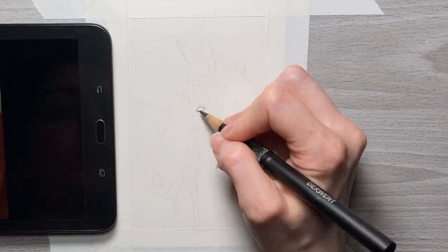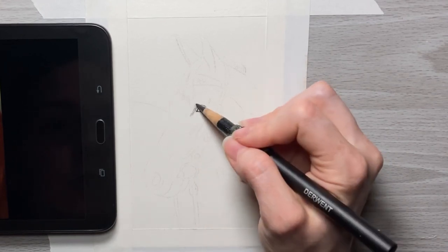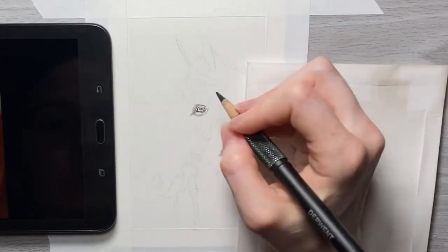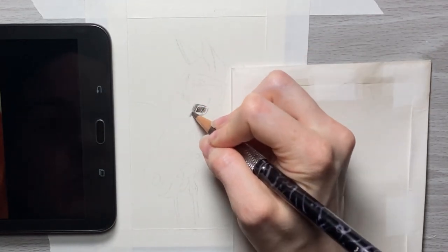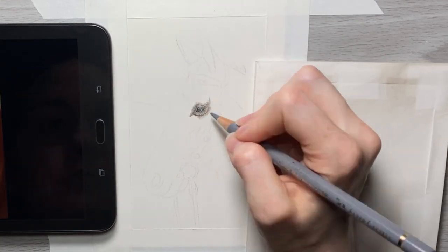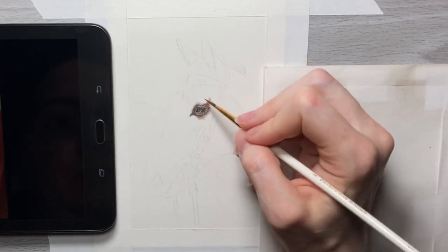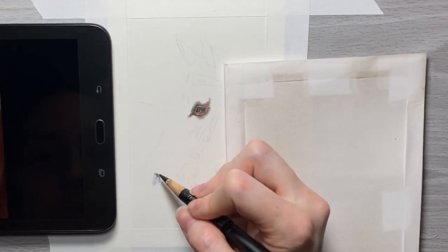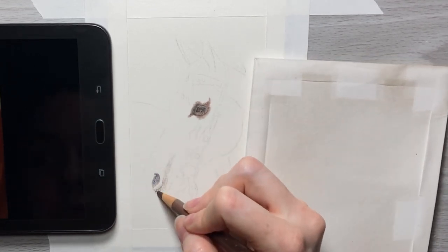I'm starting off with a really sharp black colored pencil to line in the outer edges of the eye, taking my time because even though I have my sketch done already, there is a variation between how the sketch is done and what is actually the correct size with the reference photo. If you don't sketch it in as close as you can, your eye is going to end up looking a little larger or smaller, and the same goes for any other areas of the animal you're drawing.